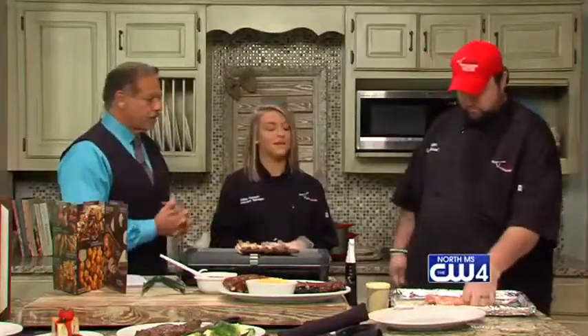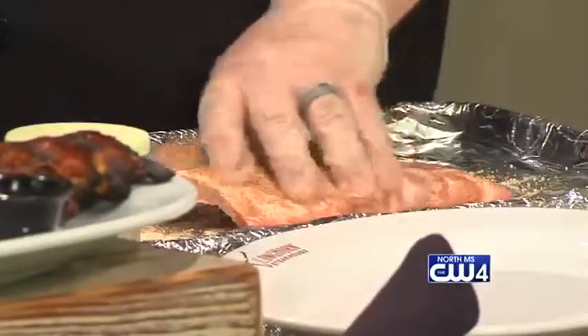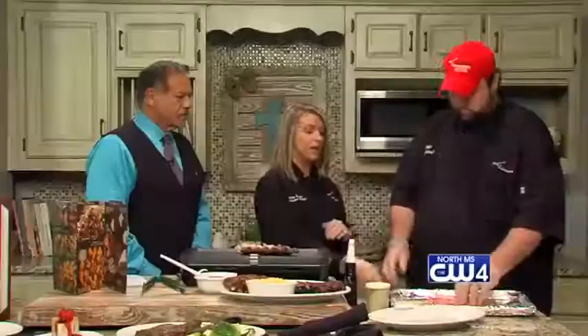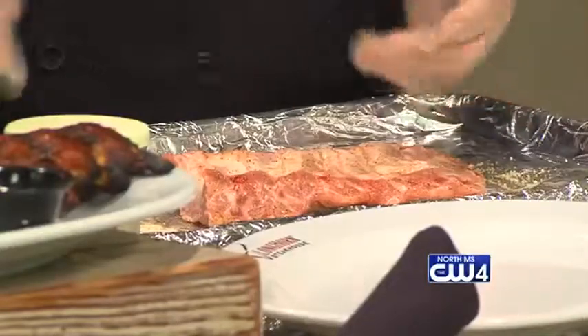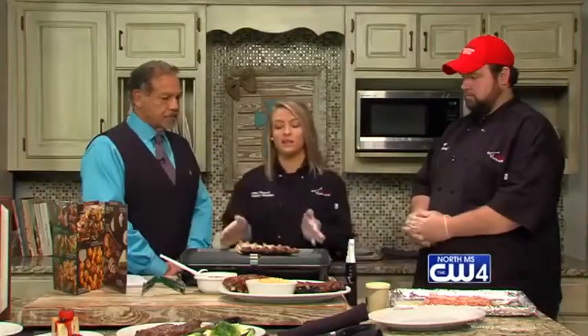After applying the rub, you put the ribs meat side down, take a cup of water and pour it over the ribs, then slow roast at 325°F for two and a half hours. At 325°F for two and a half hours they will be fall-off-the-bone — you should be able to pull the meat off with a fork. Here are some that have already been slow roasted.